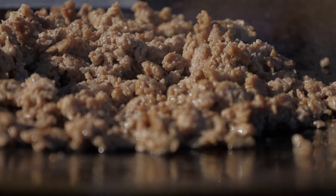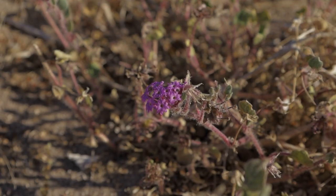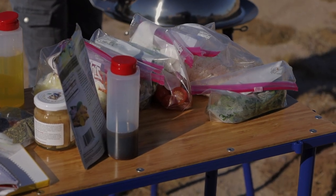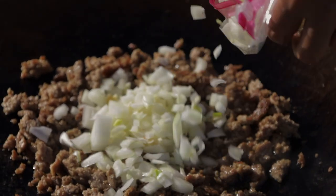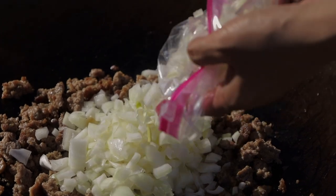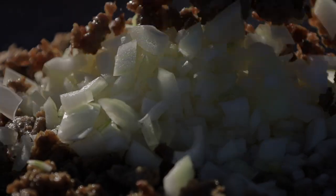While the pork is cooking, take a moment to enjoy the stunning wildflowers that Anza Borrego has to offer. And if you want the recipe, it is written in the description box below. As the onions, garlic, and ginger go into the mix, the aroma fills the air, and I can hear the sounds of the birds chirping in the background.